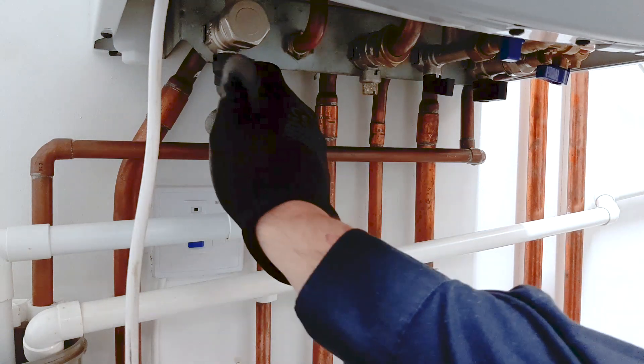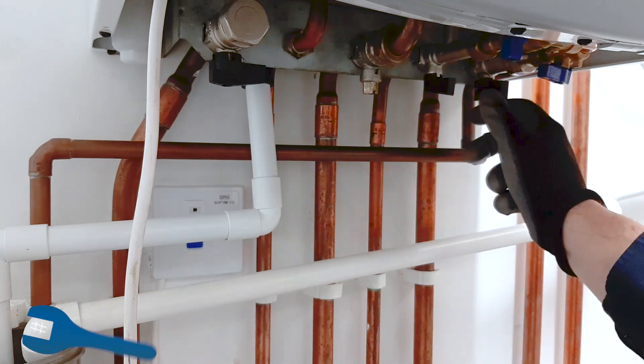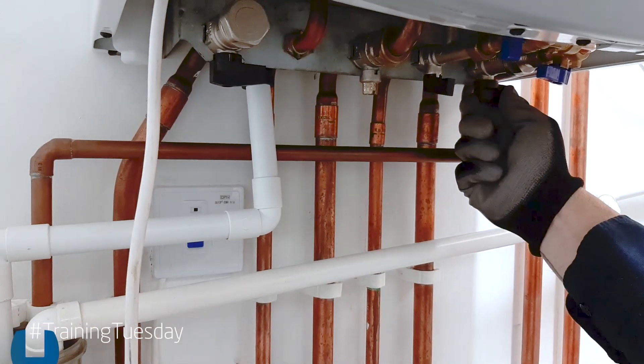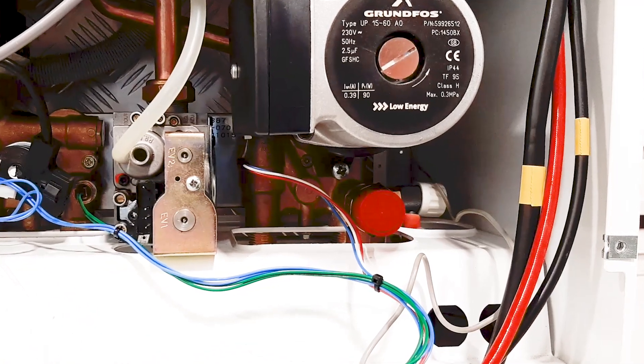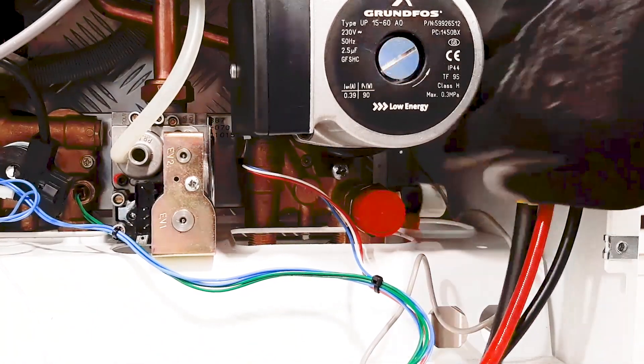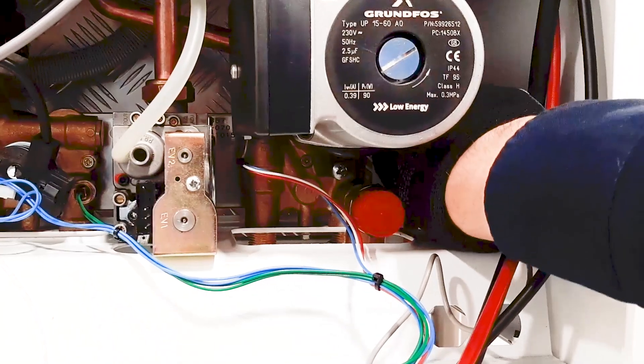With the electrical supply turned off to the appliance, isolate the flow and the return valves underneath, and attach a manometer hose to the drain off connection, which is situated to the right hand side of the pump. Open up the drain off and drop the pressure to zero.